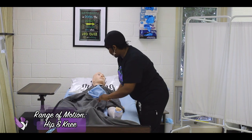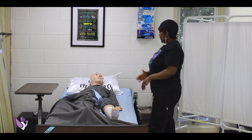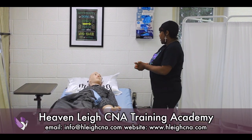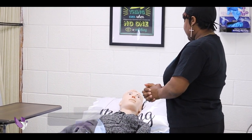Mrs. Jones, we're going to do abduction and adduction of your leg — we're just going to spread your leg apart. We're going to do three reps of that, and then I'm going to bend your knee and work your knee and your hip. Is that okay?